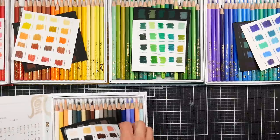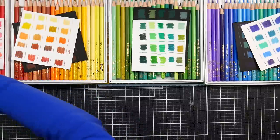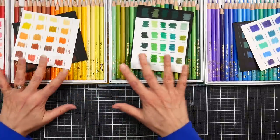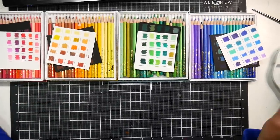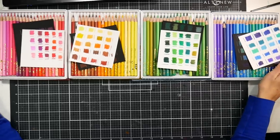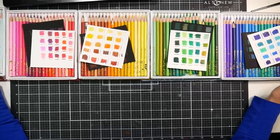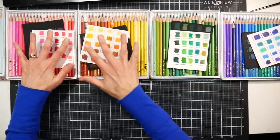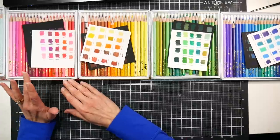I can show them individually. Let's see how much I can zoom out — I can get almost everything but that last part. Let's take a look at the color range. These four sets here kind of go in color family.